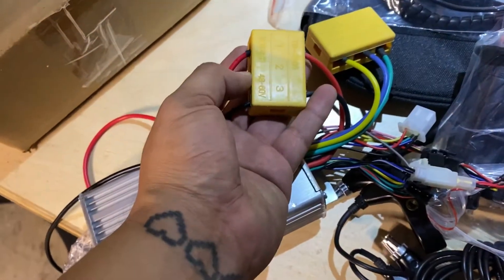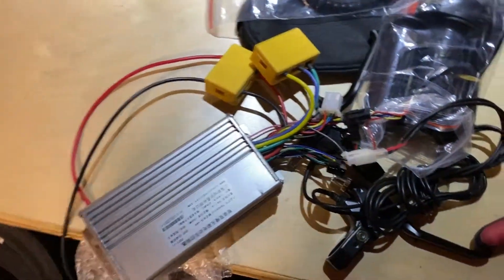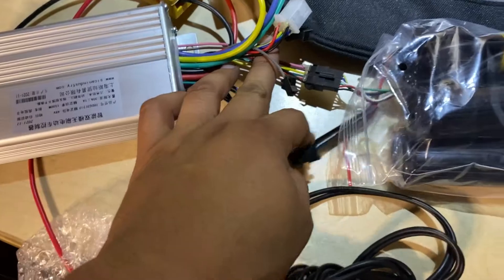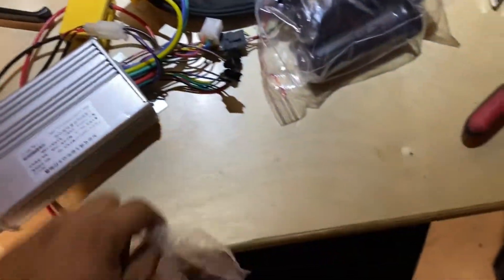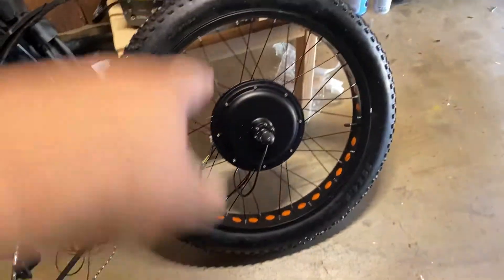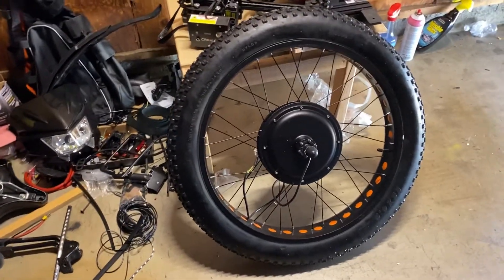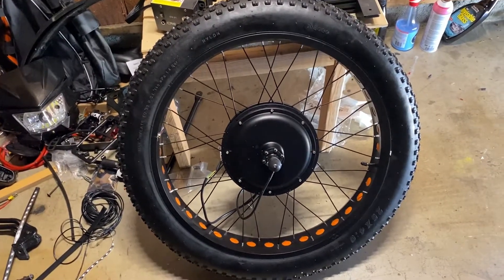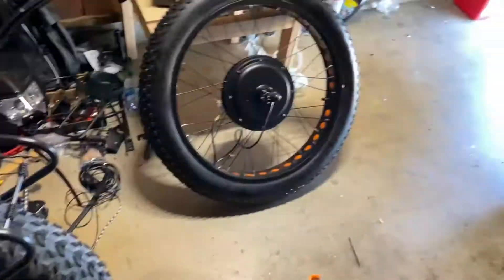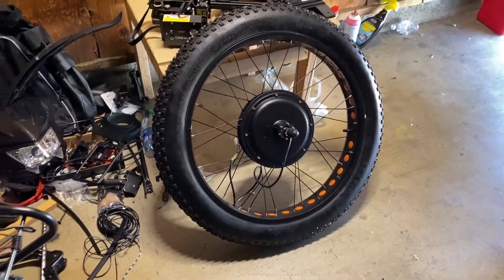It also comes with one junction for the power, and the throttle as well. Everything's pre-wired so you really can't screw it up — you can only damage the parts if you drop them. This is pretty much everything that comes in the box, included with the hub motor and the fat tire, which are more expensive due to the extra rubber. I'm glad it all came together in the kit.